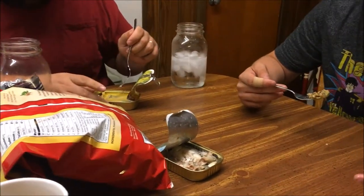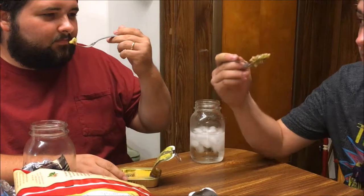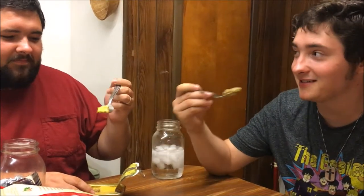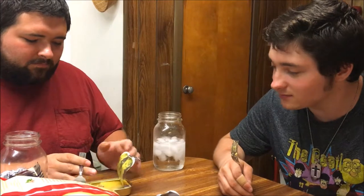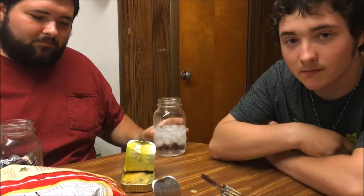It tastes like Vienna sausages I think. I hope the mustard tastes good at least. Cheers. It tastes like beef jerky. I mean, it tastes exactly like canned jerky — like rounded beef jerky. Like if you just took regular mustard and put it on the other sardines it would probably taste better than this. This is some mustard water.